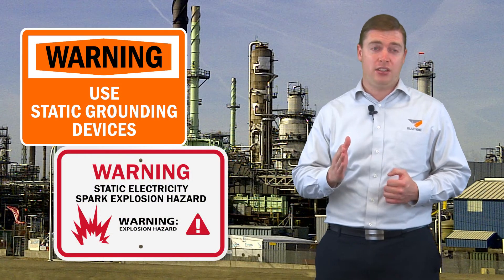Hello and welcome to this week's Primate Insight. My name is Gavin Gooden, Marketing Director here at BlastOne. Today I want to talk about the danger of static electricity on your blasting job.